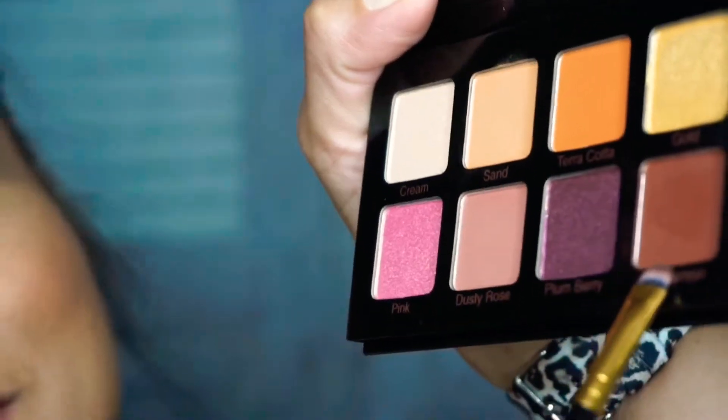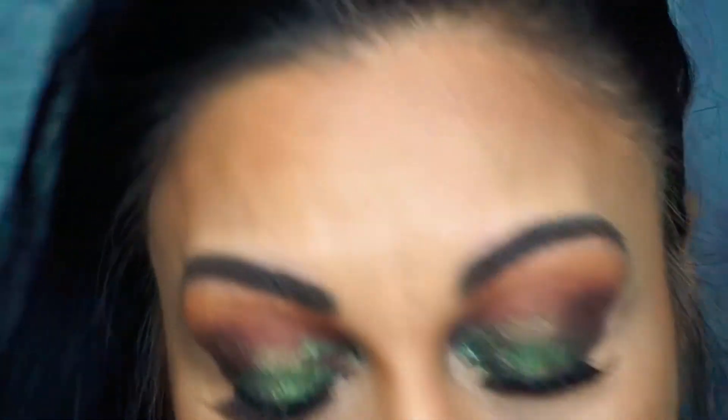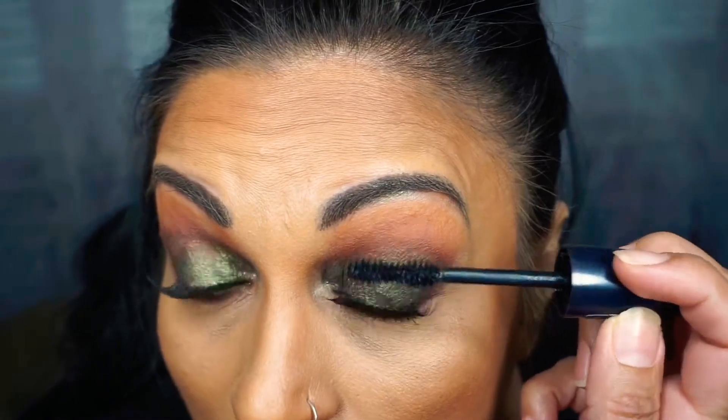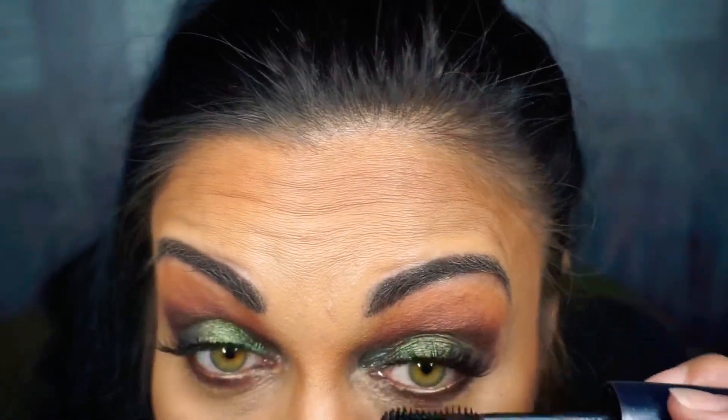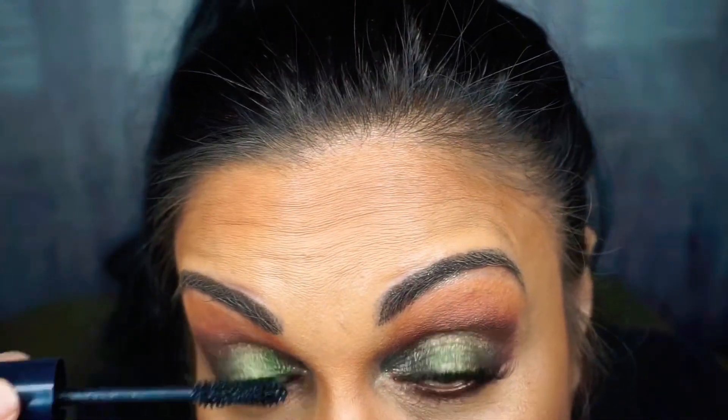I'm surprised the eyelashes are behaving and staying on — the first time I've put thick lashes on in a long time. Underneath the eye, I'm going to take that Cinnamon color and a tap of black and go underneath the eyelashes. I have a mirror right in front of me. I use my Scandal Eyes. Not too much — just so everything looks like one. They already have long eyelashes blending in with the fake ones.